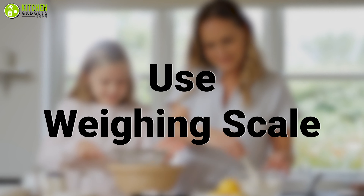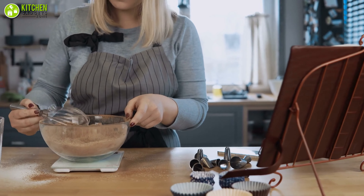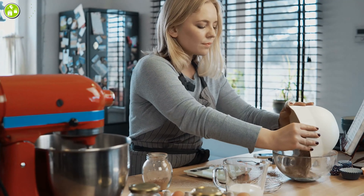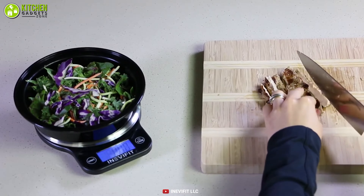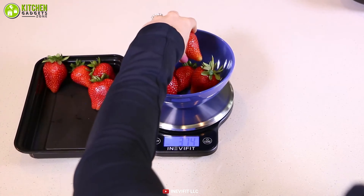Use a weighing scale. Perfect measurement always calls for a weighing tool. Using a kitchen scale will give you accurate results to measure wet and dry ingredients every time. You can check out the IneviFit digital kitchen scale, which can also be used when you're trying to control food portions and do some healthy baking.